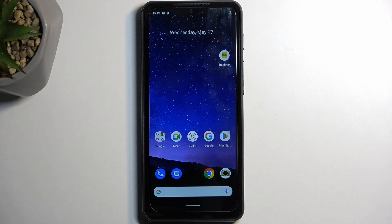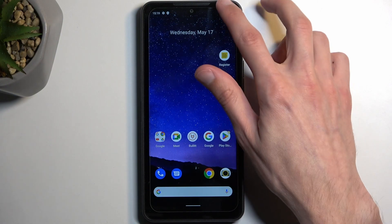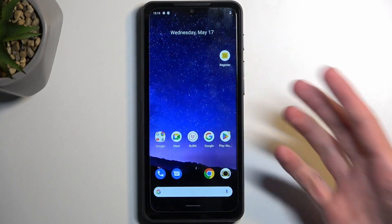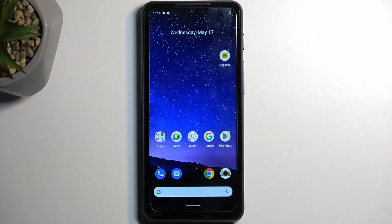To get started you will want to open up content that you wish to capture. I'll be using the home screen as an example for this, so it's already open and visible for me, as you can see right now.